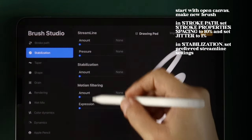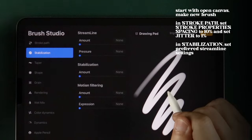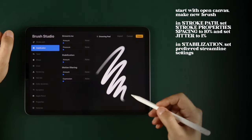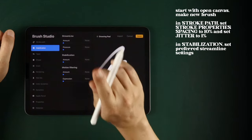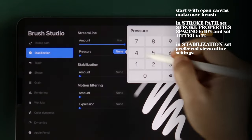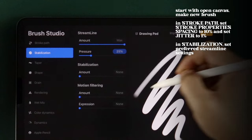In Stabilization, set your custom streamlined settings depending on what you'll be using it for. If you're using it for loose sketching with vast strokes, best to leave these at zero. But if you're using it for calligraphy and you need a bit more control, I suggest these settings.